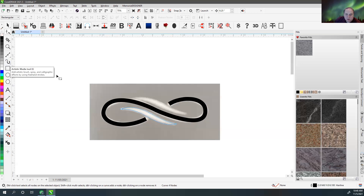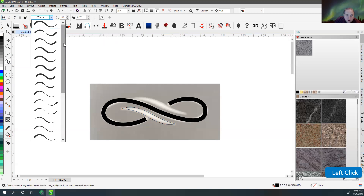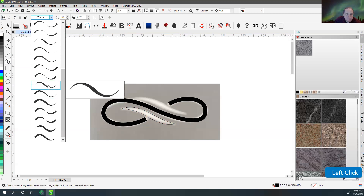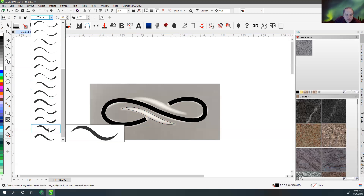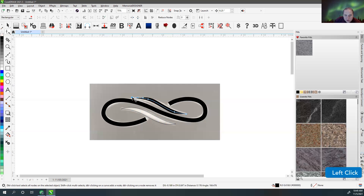The other way I would normally do it, if I've got a line that comes to a point on either end, is to grab the artistic media tool. What that lets you do is draw a preset stroke, and you can choose how you want the ends to end up. You're basically just drawing the line from here to here freehand, and then it gives you those ends the way that you want them to be.